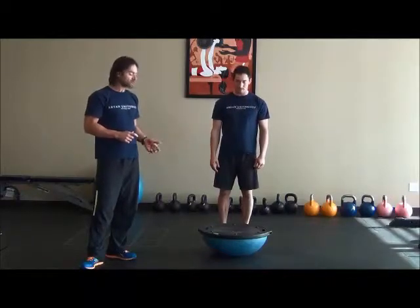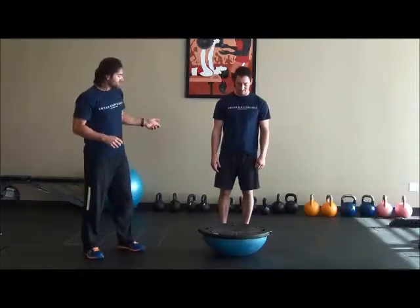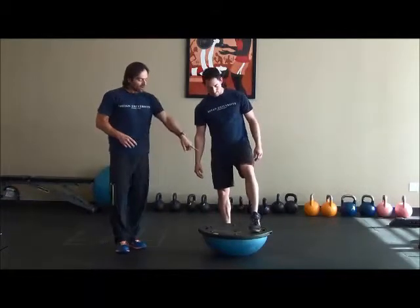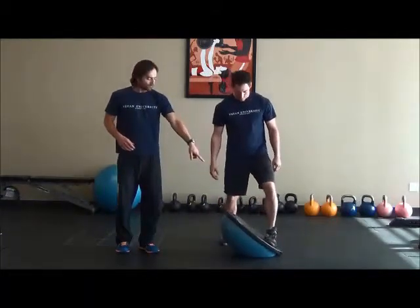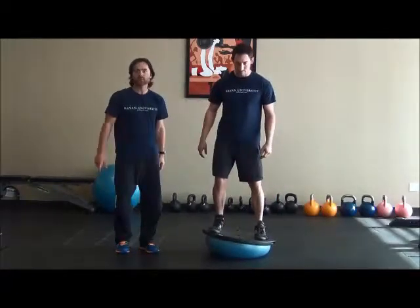I believe it's easier to mount the BOSU from a more stable surface. James is going to step onto the BOSU with his left leg on the left corner of the ball, and then you can assist your client to where the other foot is on the ball.